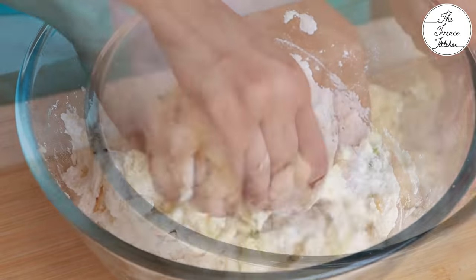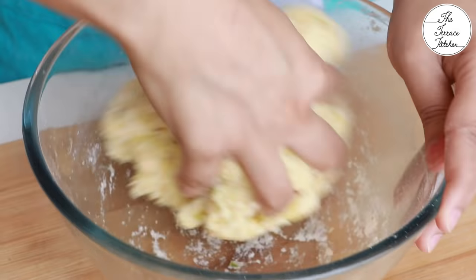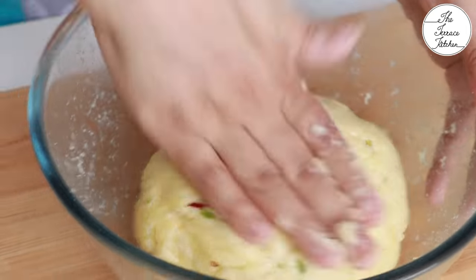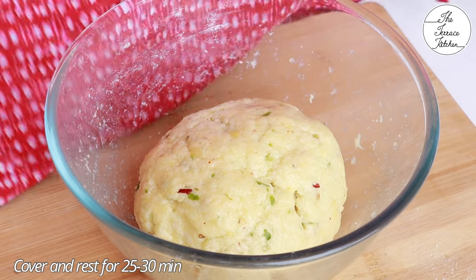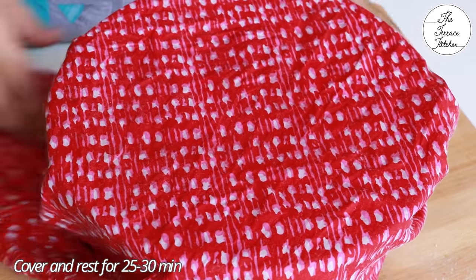Now you need to just mix it till everything is well combined. Do not keep kneading it the way we do with maida or atta — that's not required here. Just mix and apply some oil, cover with a damp cloth, and let this dough rest for 25 to 30 minutes so that the sabudana absorbs all the moisture. This is a very important step.